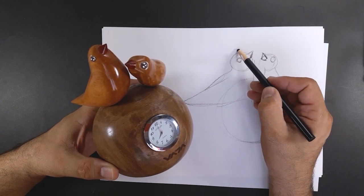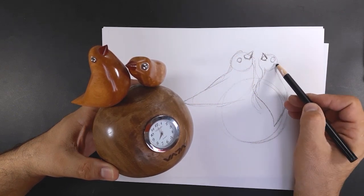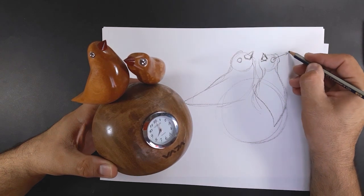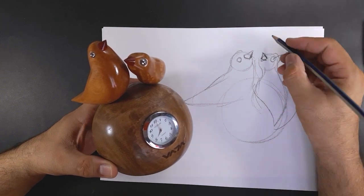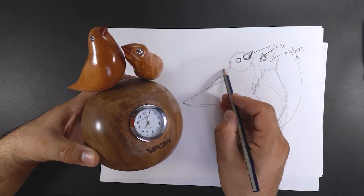Since the birds are complex and have many curved shapes, I have to complete the bird's belly, waist, and chest with a few arcs. I'm recording the volumes here — there is a spherical, here is a cone. The body can also be spherical, of course.